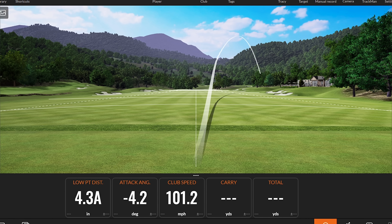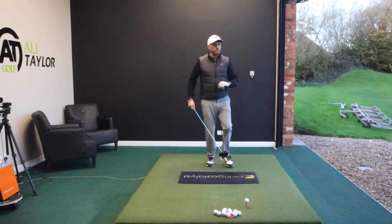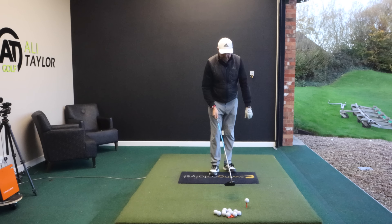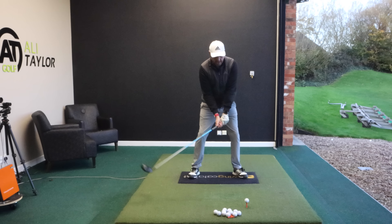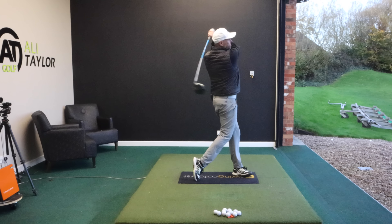We've all been there where we step up with driver, take dead aim — and it goes way offline. Decent speed but dead, and everything felt too quick, so the instinct is to slow down. But we know that more club head speed with a good strike is going to give us longer drives. If I slow down, it's nicely in control — straight, 20 miles an hour back, but it's 211 yards in the middle of the fairway.